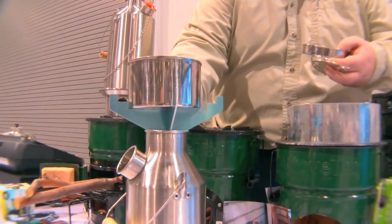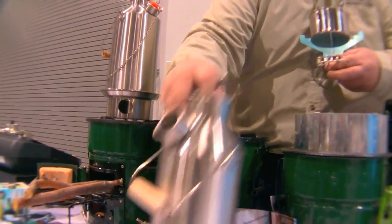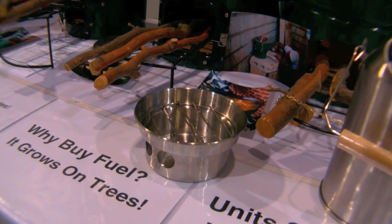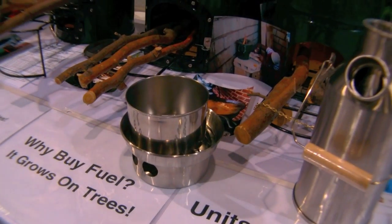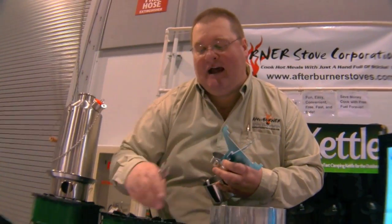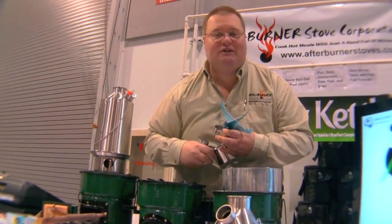When my water boils I have the option to remove the pot support and install the grill — I'm going to be careful not to burn myself. I'll have a bed of embers that were built up when I was boiling the water. Now I can cook right on that grill. If I have a meat portion — say a hamburger, hot dog, sausage, or a little steak — I'll throw that right on the grill and cook over those embers.